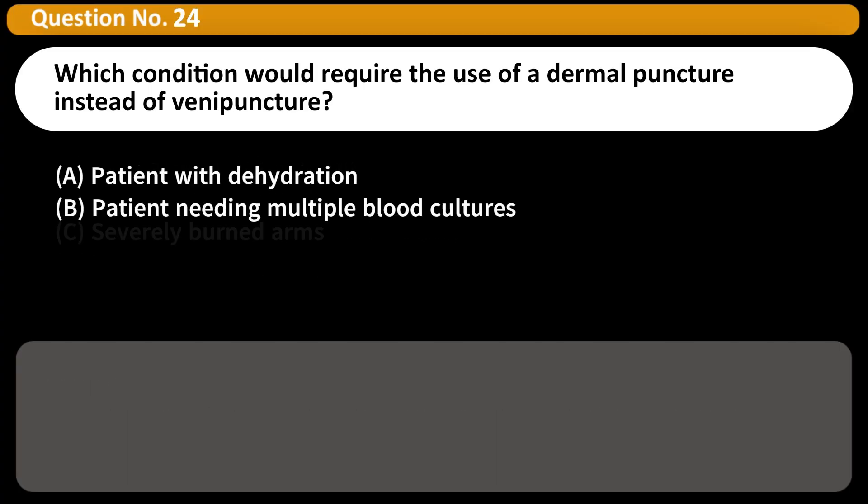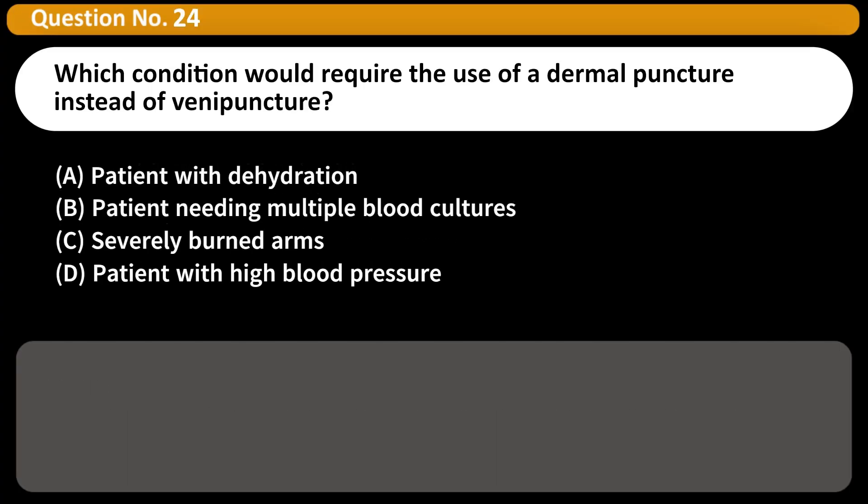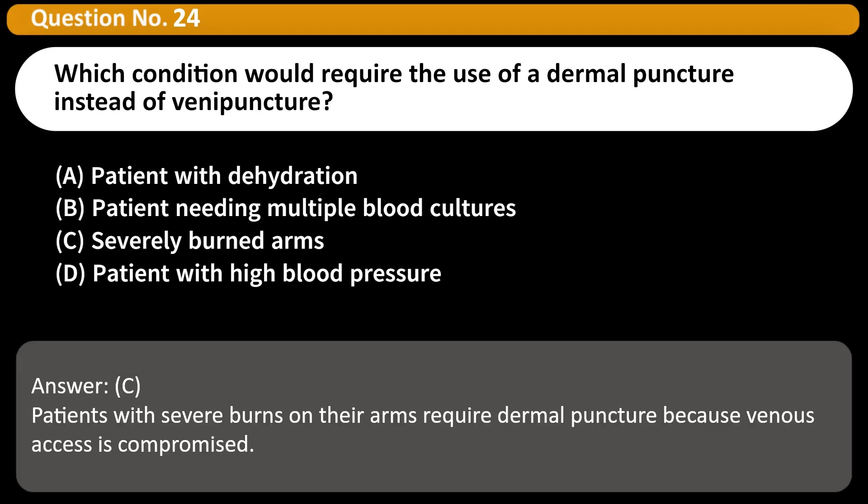Which condition would require the use of a dermal puncture instead of venipuncture? A. Patient with dehydration. B. Patient needing multiple blood cultures. C. Severely burned arms. D. Patient with high blood pressure. Answer: C. Patients with severe burns on their arms require dermal puncture because venous access is compromised.